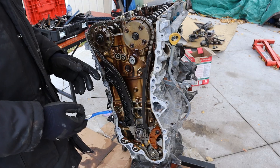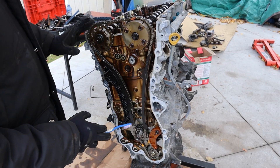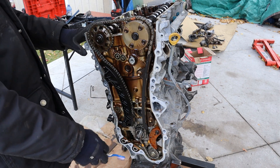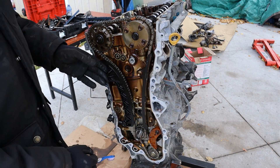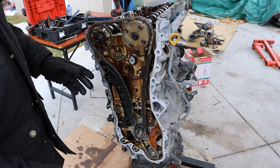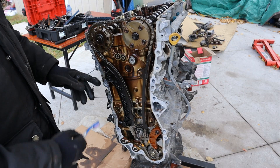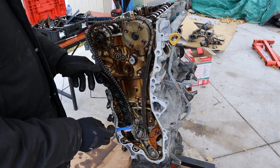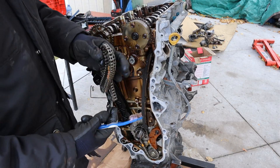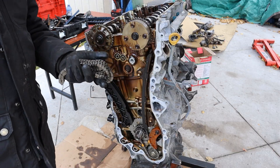So here we have it — this is the timing setup on the 2ZR-FXE engine. Very simple and easy. You've got one little chain that goes down to the oil pump inside of the sump, and then you've got this timing chain that goes straight up to the two camshafts. Just two slides — one on the opposite side and one on the tensioner side. The tensioner is already out, so we should be able to relax this chain and get it off. Kind of a thin chain, but this engine doesn't make that much power anyway.